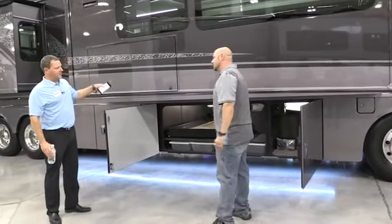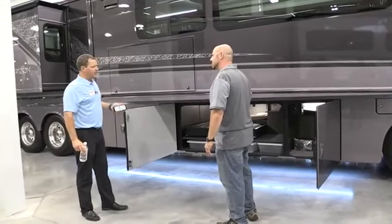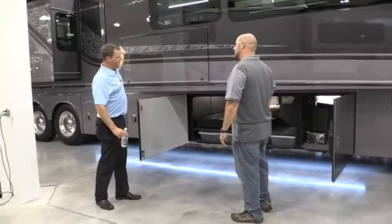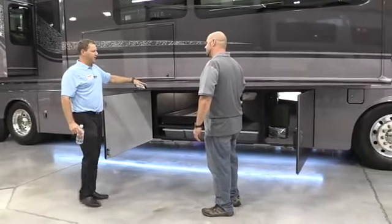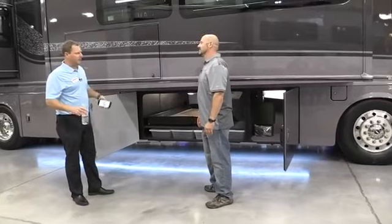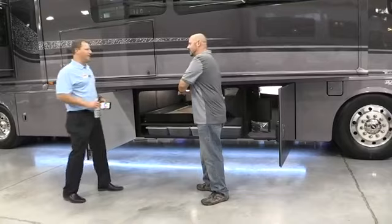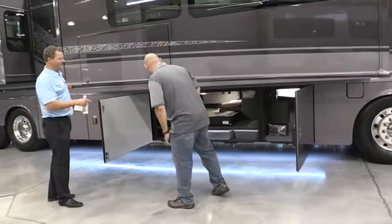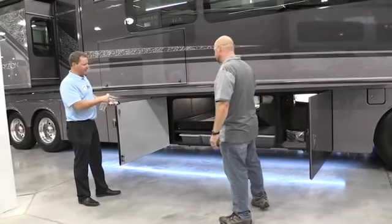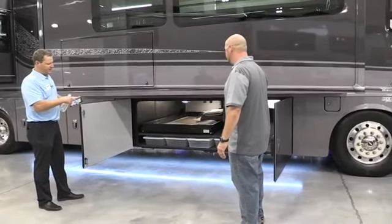Also, the cargo bay area has a separate climate control zone. This coach is equipped with the AquaHot heating system — it's the 400 diesel version. The great part about it is it's zoned with three zones: one in your living area, one in your back bathroom and bedroom area, and a third zone in the basement. You can turn it up to get the basement to about 60 degrees if you want. What I was setting up here is this does have an option for undercarriage lighting, which is very easy to switch inside and sync with the app.